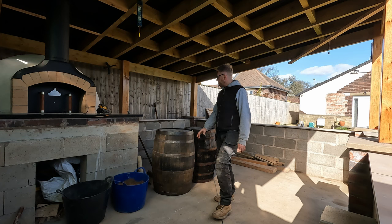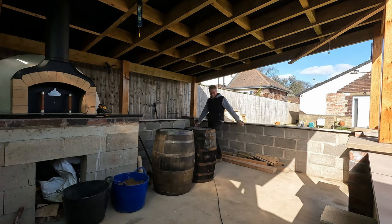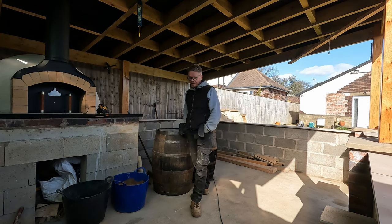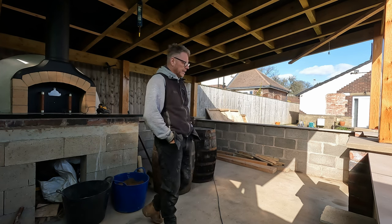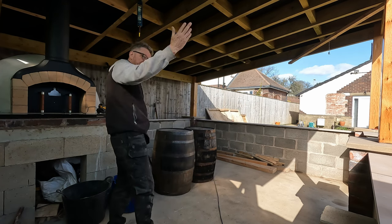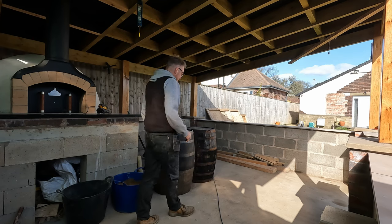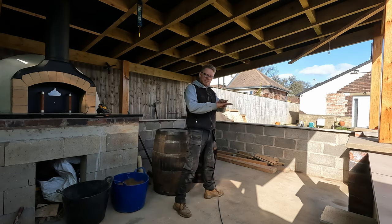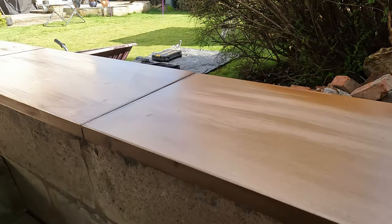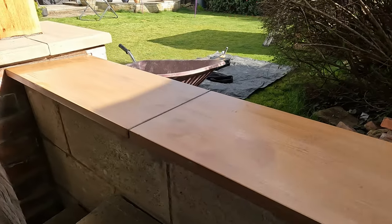I've just got the final coping stone in over here. It's not been the easiest task I've done so far — getting them level. As I said earlier, I've got them sloping away from the enclosure so when it rains, water lands on top and goes over the outside edge instead of in here. I've got them all level side-to-side, with a similar sort of gap between them all. I've had to give slightly bigger gaps in one area because of the length, but it looks all right.